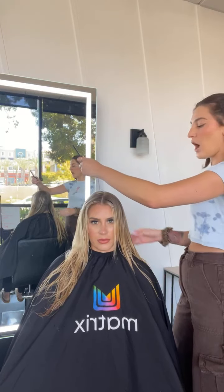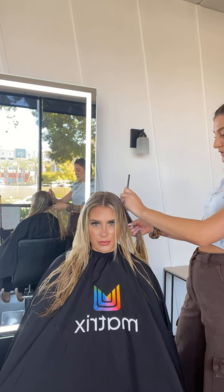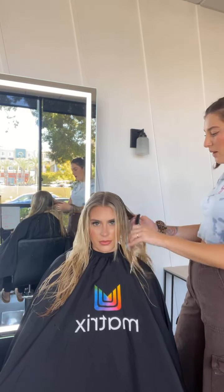I like to start from the top of the head down to the ear on both sides.